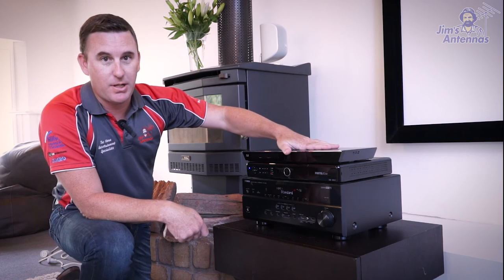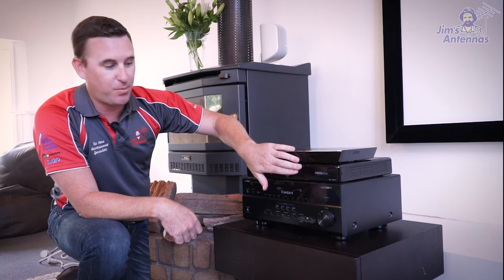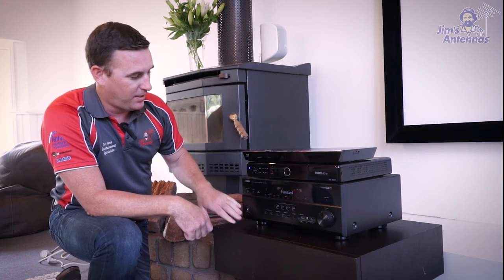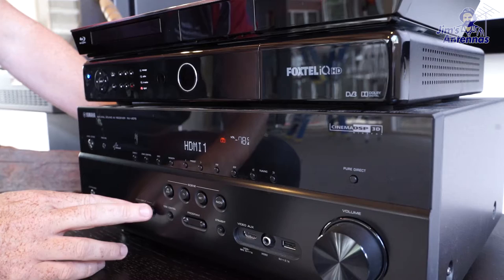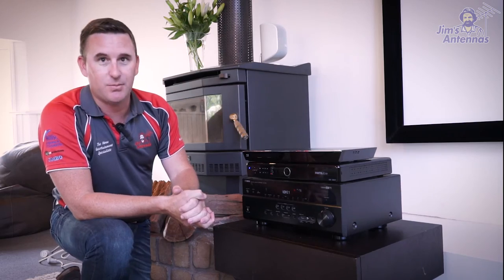We've got our 3D Blu-ray player, which is going to create our movies and images, our Foxtel box, and of course our Yamaha amplifier for the sound system. The key with your amplifier is picking one that drives your speakers but is also nice and easy to use — you can change inputs from HDMI 1 to HDMI 2, which makes it nice and simple to operate.